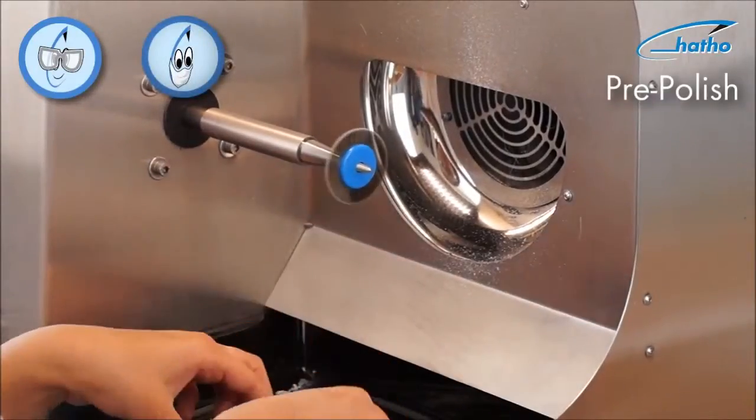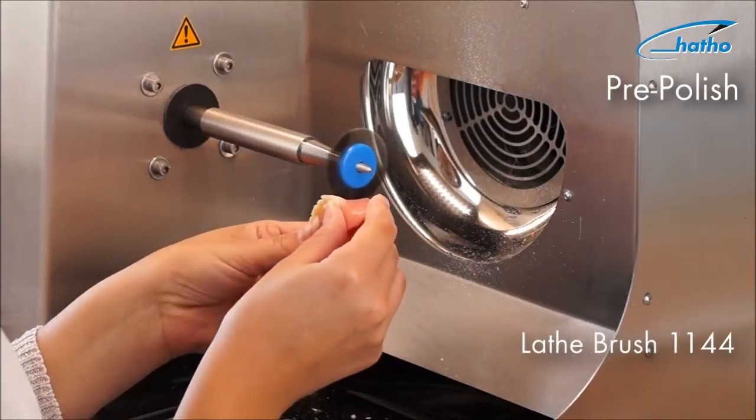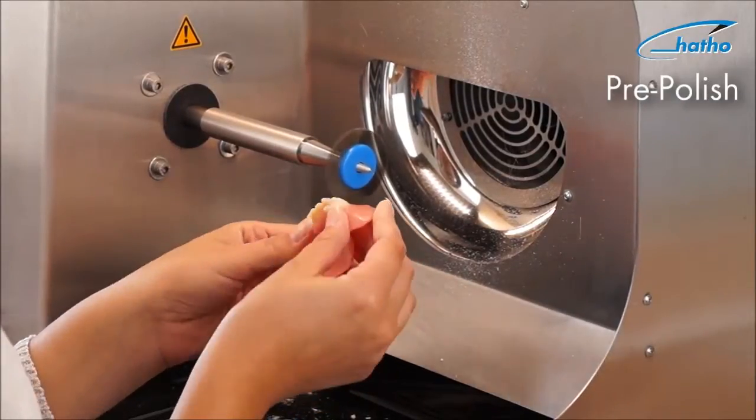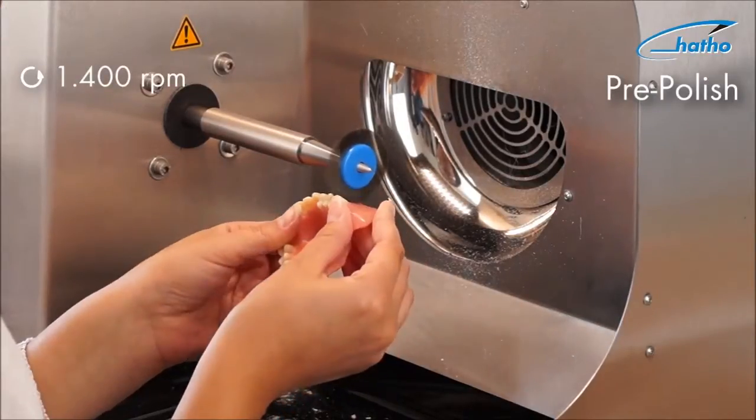At the workstation, the difficult-to-reach areas are polished using the lathe brush 1144 in combination with the Polystar Lintigray polishing compound. With a light pressure and a speed of 1,400 RPM, a significant effect is achieved in a short time.